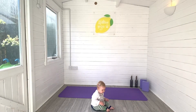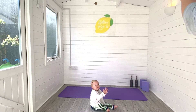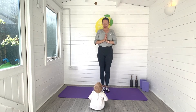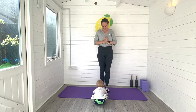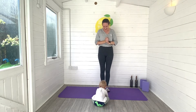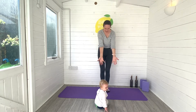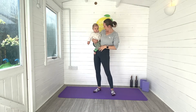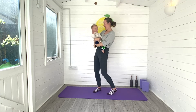Hi guys, it's Laurie here from Lemon Yoga and welcome to my channel. Today I'm taking you through a mum and baby postnatal yoga flow. This is a yoga flow that you can be doing with your baby present — I just want to show you all the things that you can be doing whilst having your baby with you for your workouts.